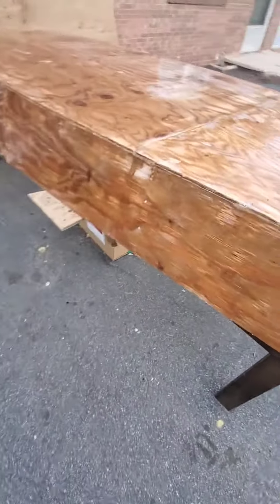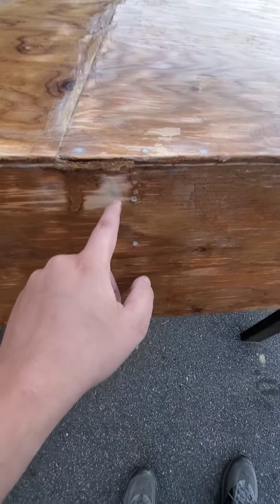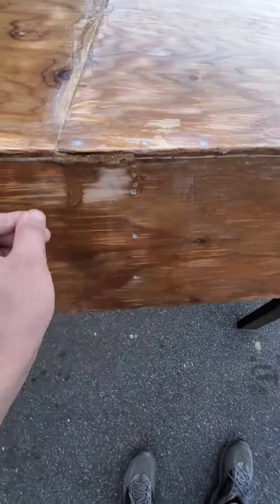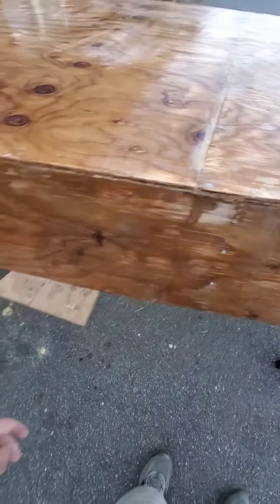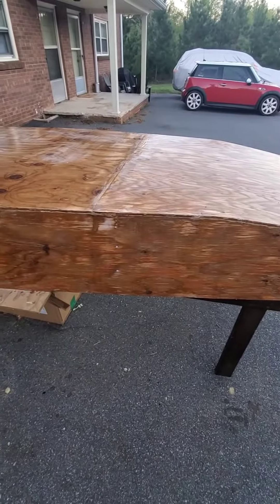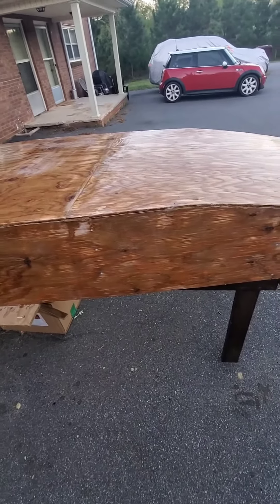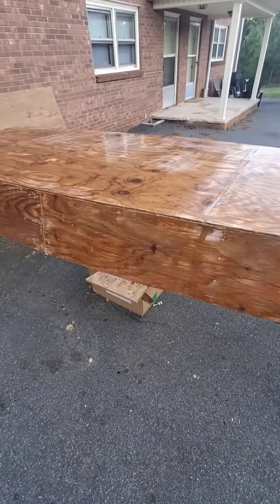There are a couple of spots that are a little lighter — that's just where I had to apply a thicker level of epoxy and the wood's a bit lighter because I dug in with my sander. But doing all the prep work and sanding definitely probably saved me a lot of heartache.